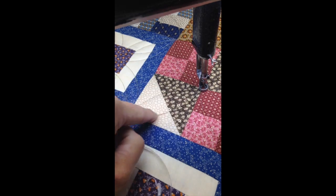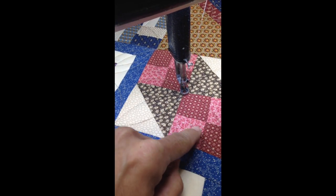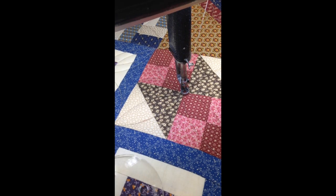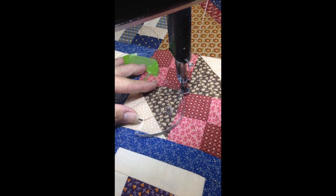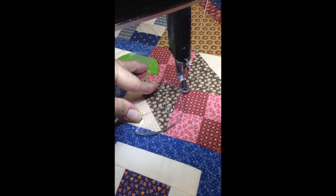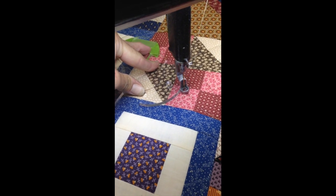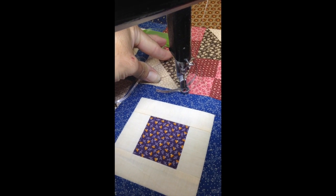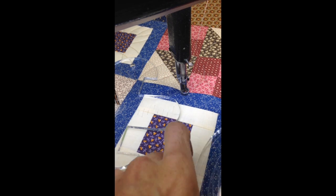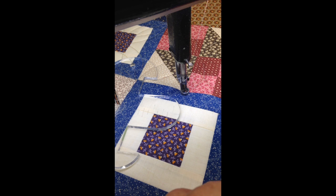That one's done. Now we're going to stitch this one. This is where you get paused, and I'll go ahead and finish out the design, and I will end in the middle, and then I will get back with you in a minute.